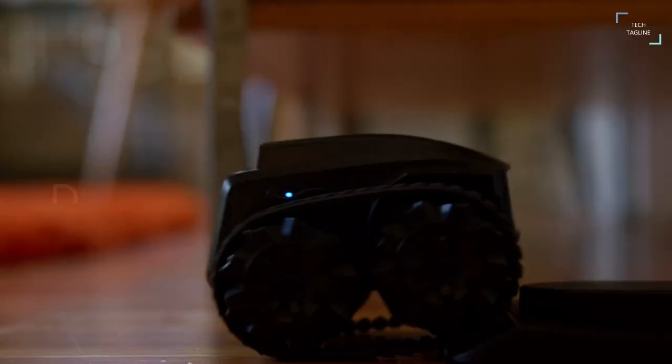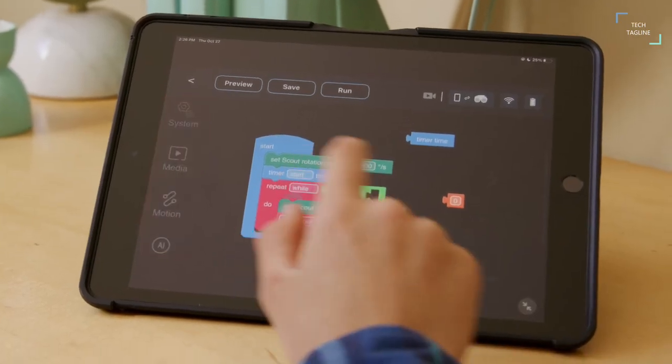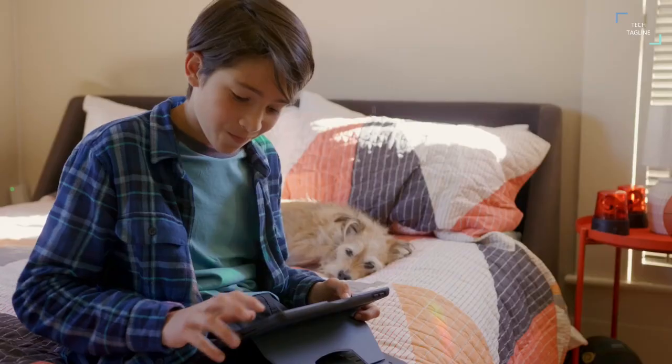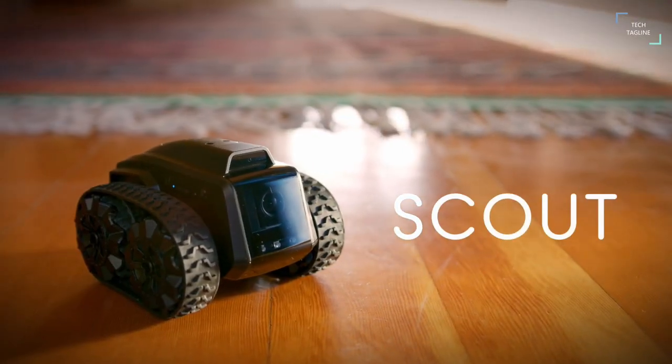It uses its own AI to patrol around your home or office and it even charges itself by auto-docking. The robot is a four-wheel drive and can move sideways too. With its advanced facial recognition technology, the Mirabo Scout can tell you exactly who is in your home or office at any given time. And if it spots something fishy, it will send you a notification immediately.